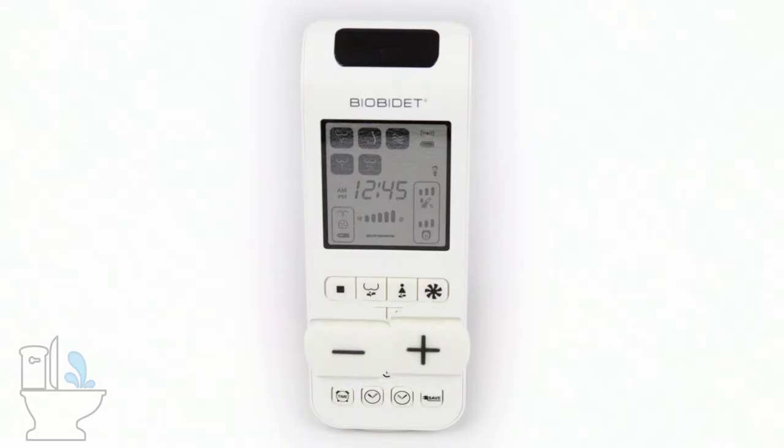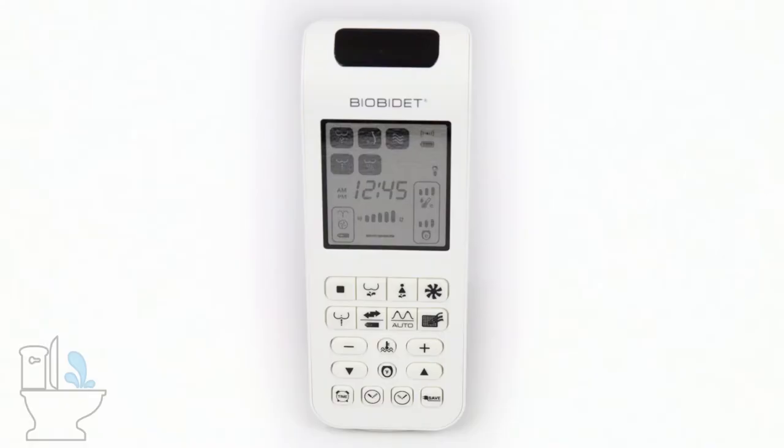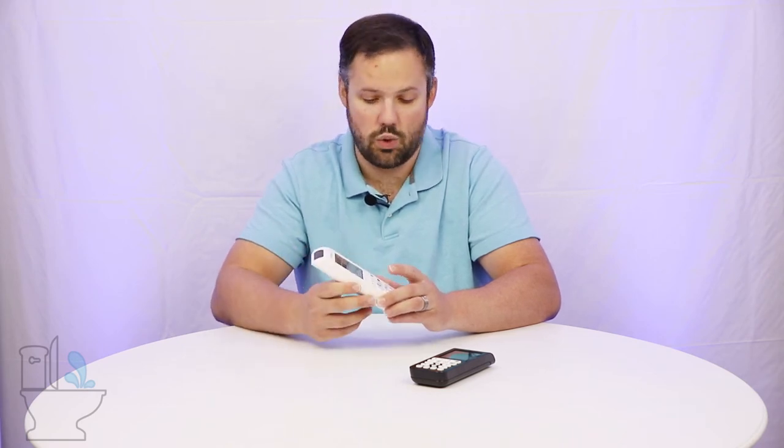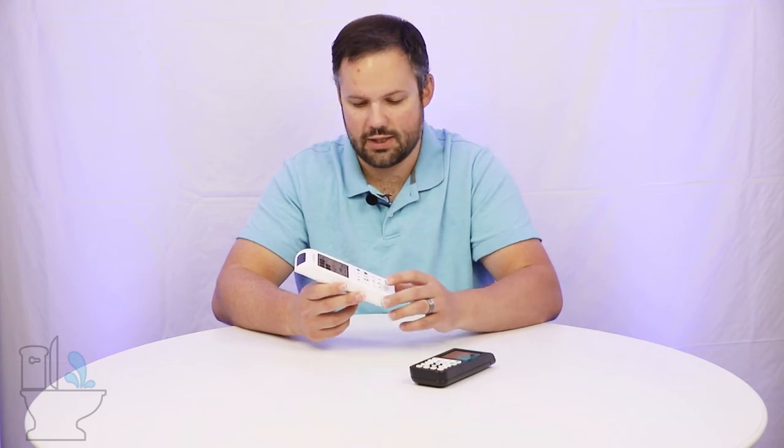You've got your plus and minus buttons here — this controls the water pressure. Between those buttons, you have some squiggly lines with a little thermometer on it; that's going to set the water temperature. You press that button and the water temperature goes up: press it once for low, again for medium, again for high, and a fourth time to turn it off, then it cycles back when you press it again.